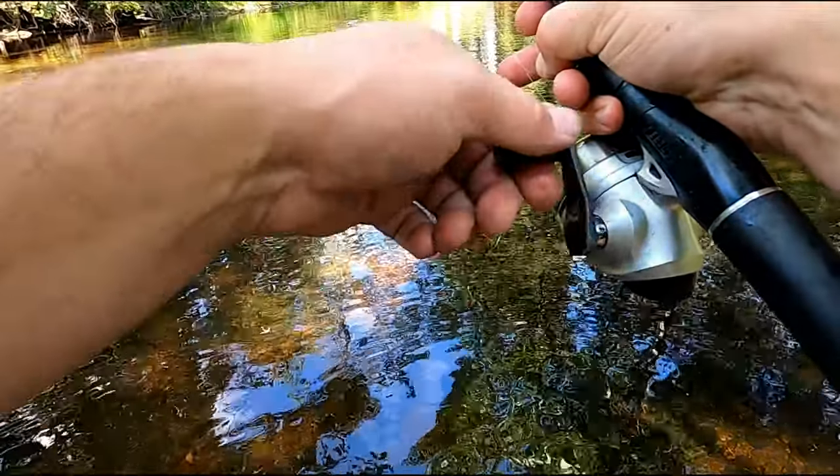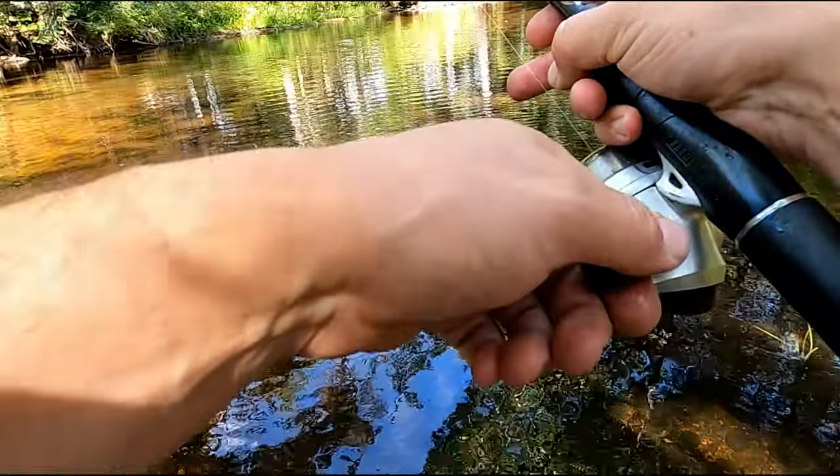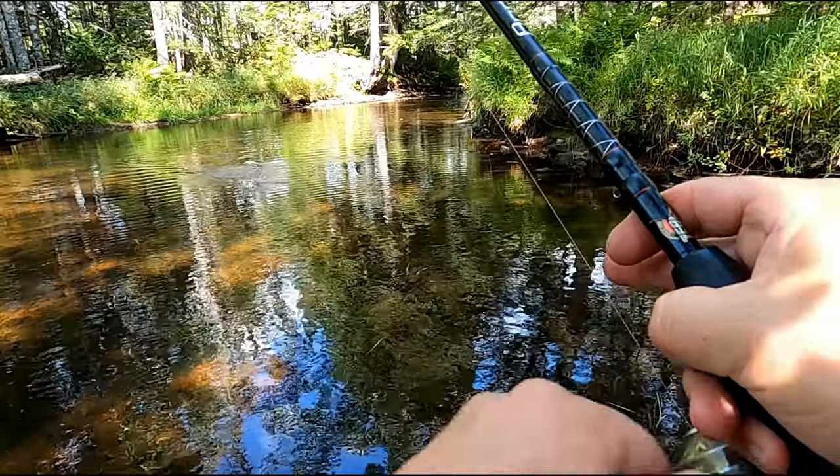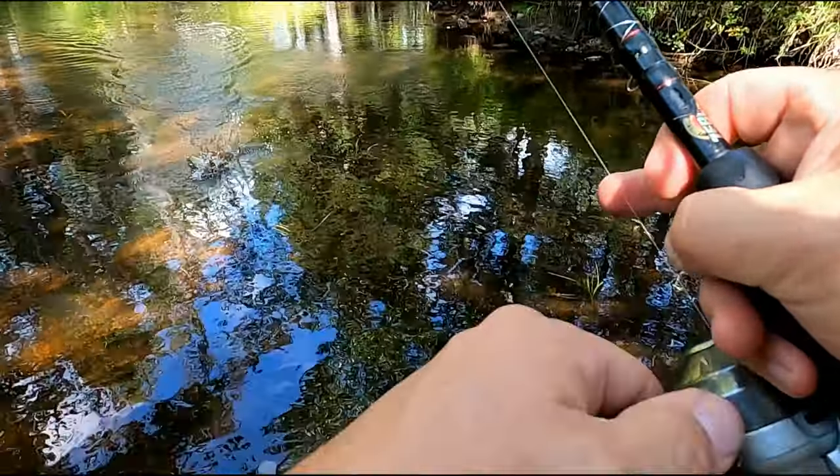I had some fun here with the fly rod the first day. I can't get over the colors of these fish.